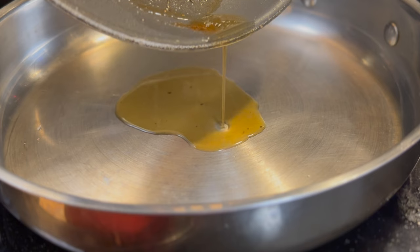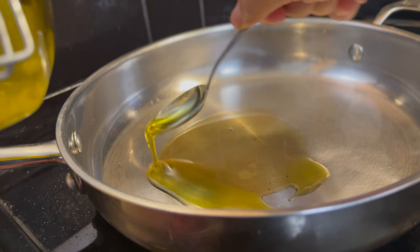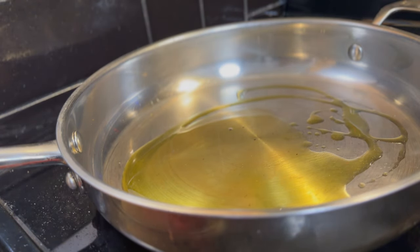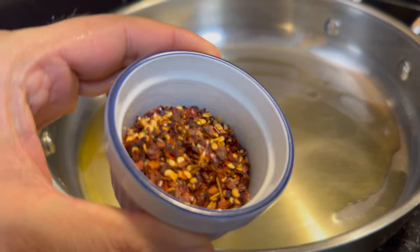Then in another pan, add more garlic oil. You can also make this with regular olive oil and some chopped garlic if you prefer, and even take the drippings from the salmon pan and add it all in there — there's lots of flavor.